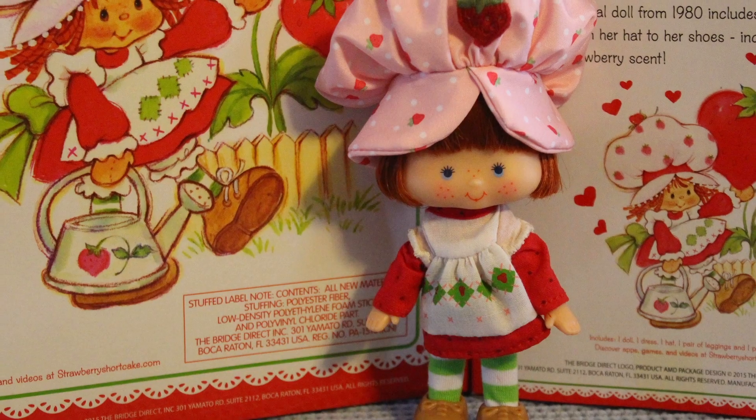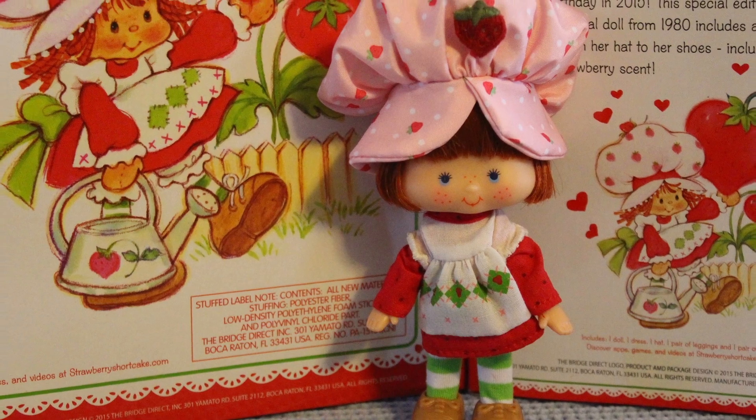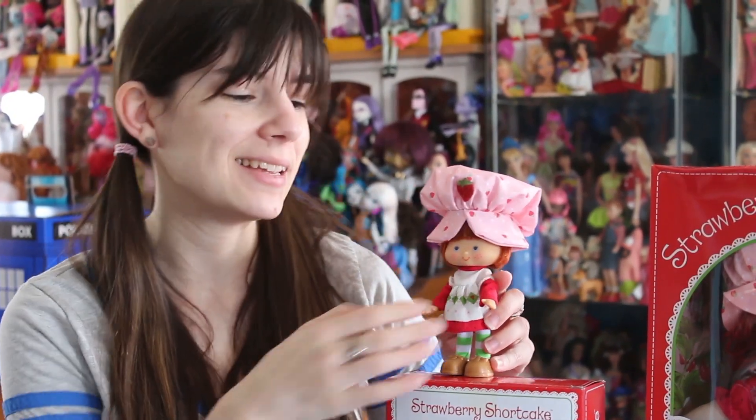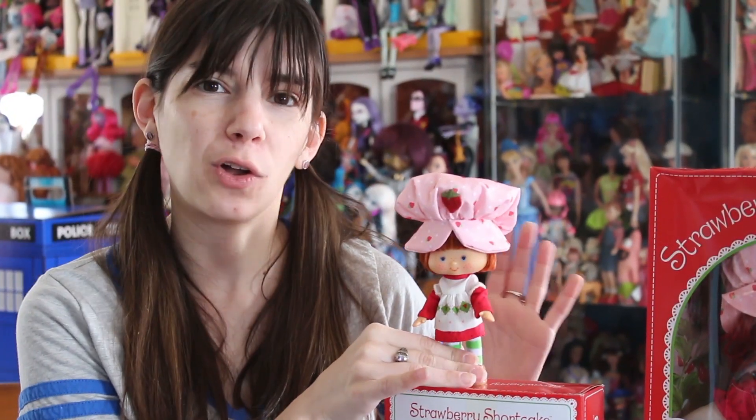If you ever owned an original Strawberry Shortcake figure — even the ones that blow kisses, the big ones — that's what she smells like. It's a huge callback to the original line. I love it. They did a great job of recreating that iconic scent that they had.